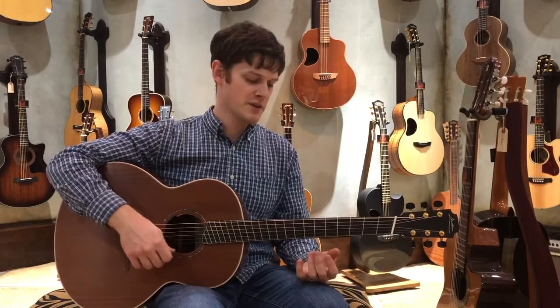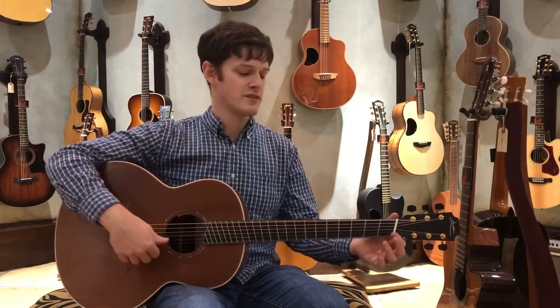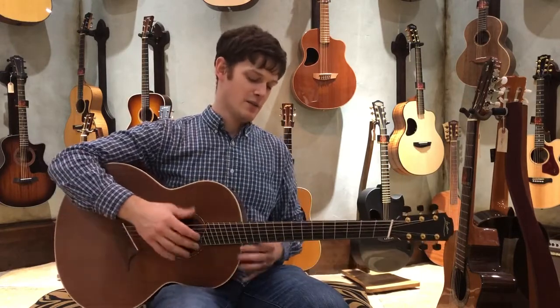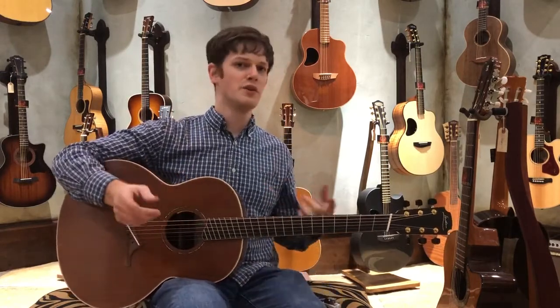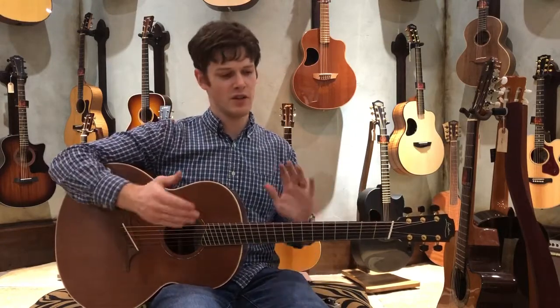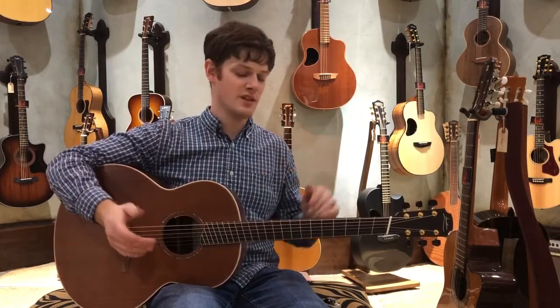On this particular one, this is a Loudon F35, and the scaling is 640 millimeters and 680 millimeters. The reason they do that is twofold: one thing is to get better intonation, but it also adds tension to the strings. The longer your strings get, the more tension you get.